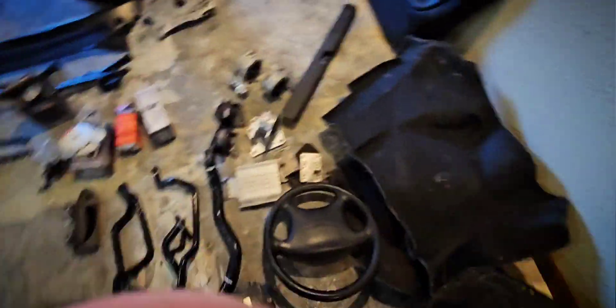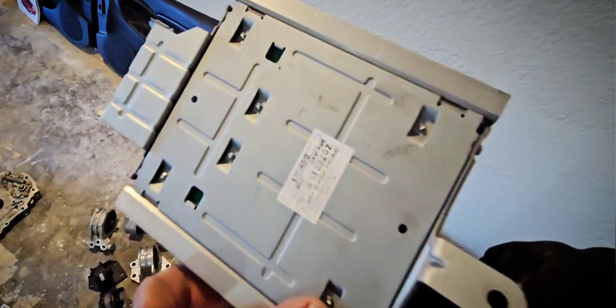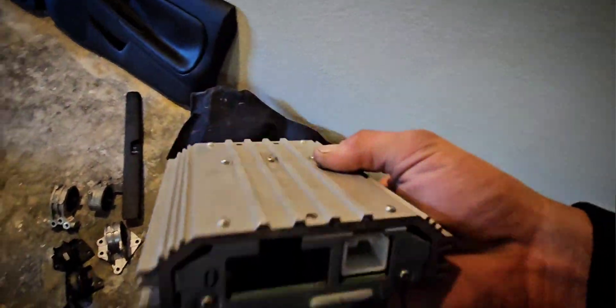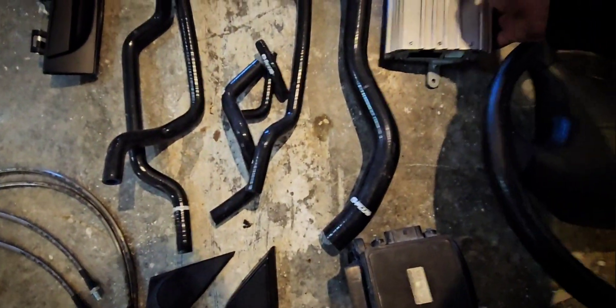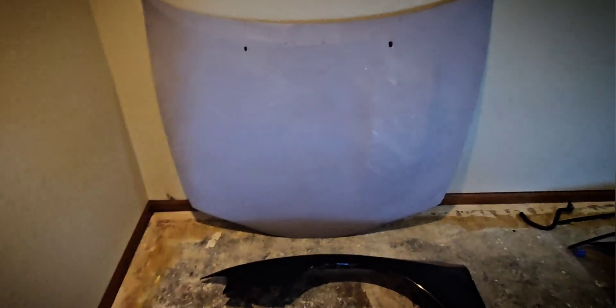Now here's an interesting little piece — a factory amplifier. Apparently it works and it's worth a little bit of money, but if anybody wants one of these just let me know. A steering wheel. Also came with a hood — so this is the Eclipse hood, one hump on the driver's side, as opposed to two humps for the Avenger. We also got a full suspension set that I think you guys are going to appreciate.